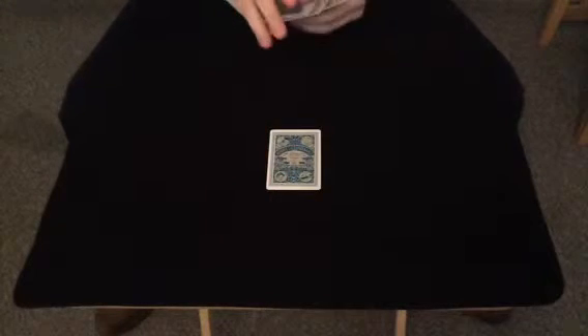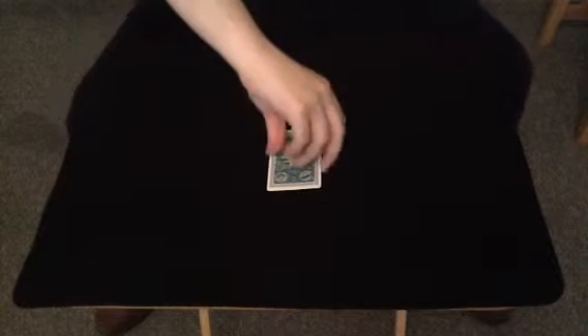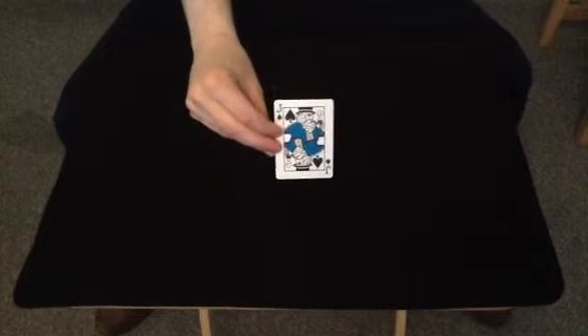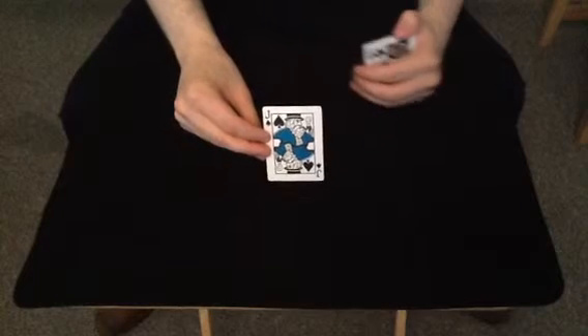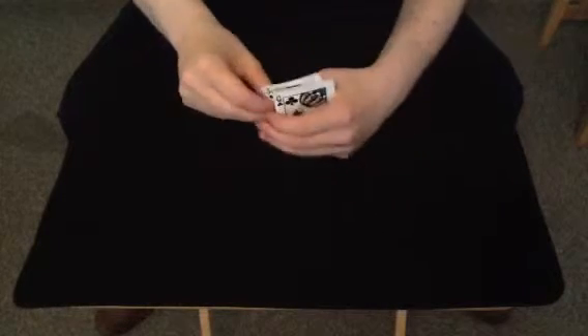We'll go for this one. I'll just turn away and let the camera see it. I'll give you my solemn word, I am not looking at it. I'll just cover it up there so I don't get any glimpse of it.